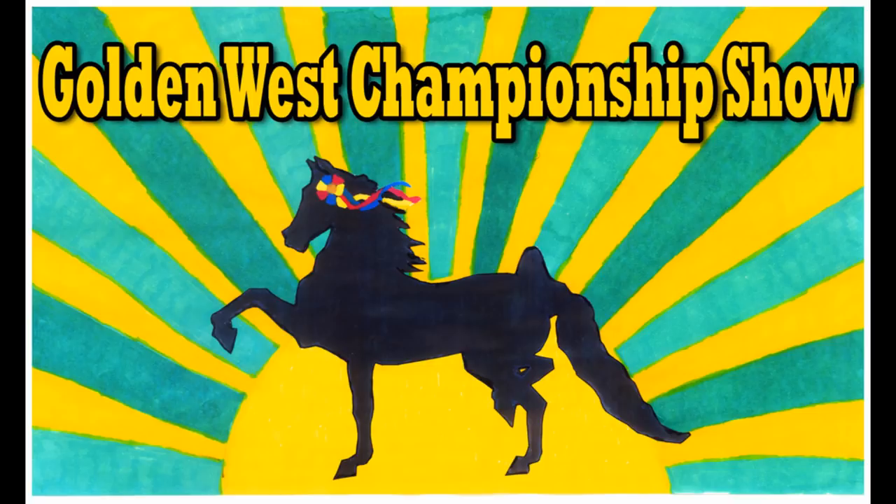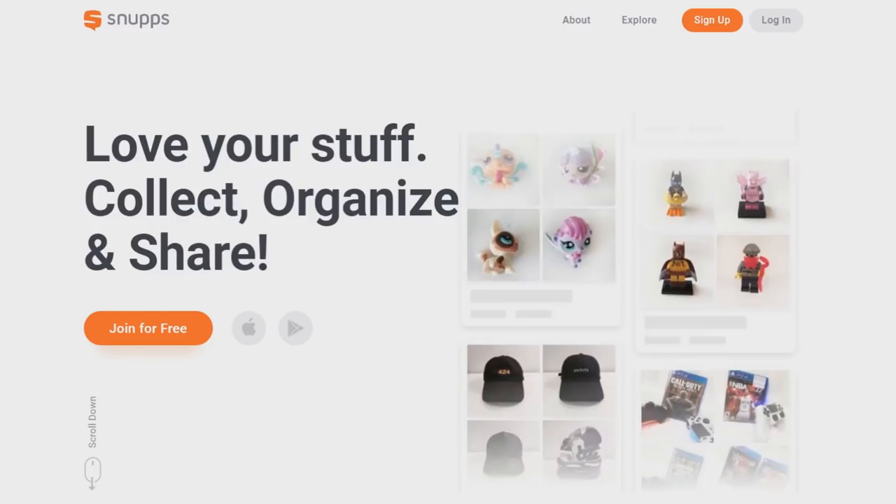Hello there everyone, Stormy Strike here, and in this video I'm going to be showing some things from the Golden West Champ model horse show that I went to, and more specifically the models that I bought there.